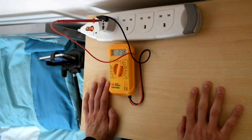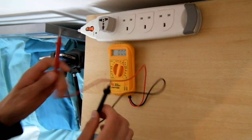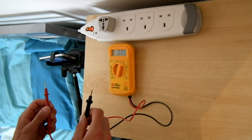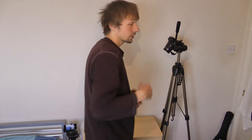238 volts, which is normal for the UK power supply from the wall. Now I'm going to use this same multimeter at the same setting to see how many volts I can get out of my fleece when I take it off. So I'm going to take it off again.